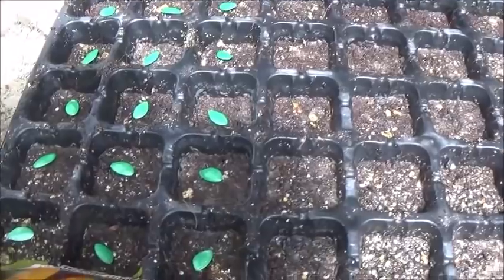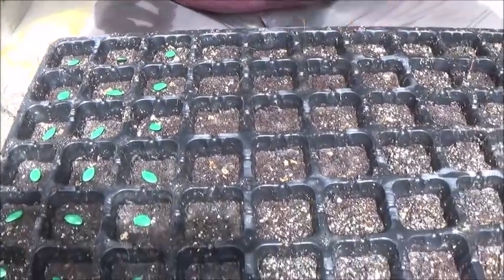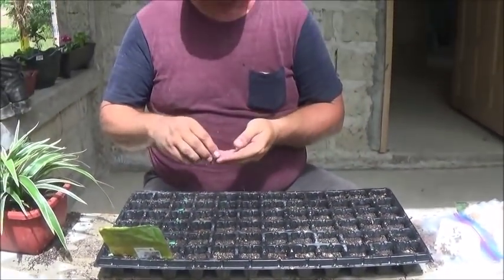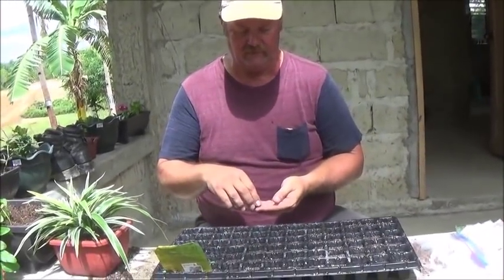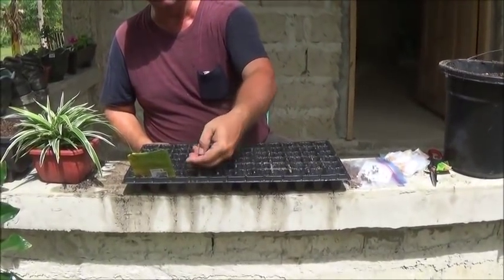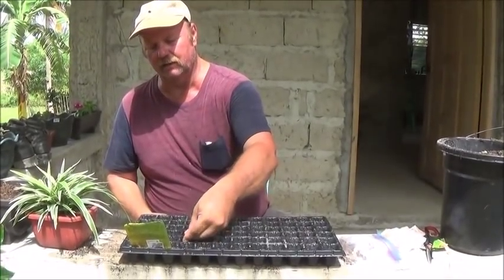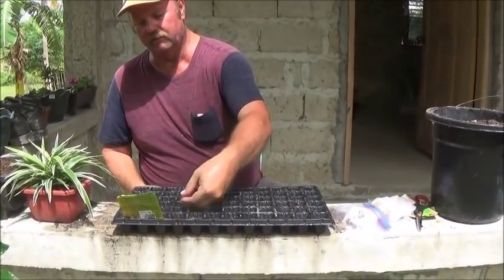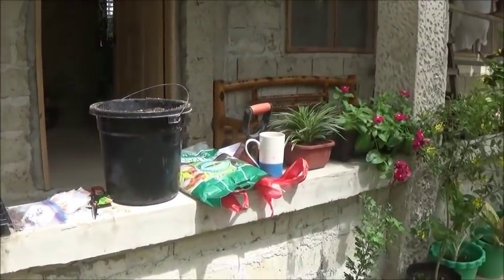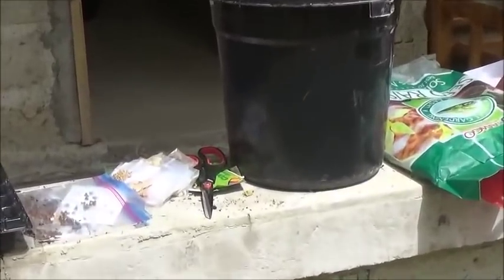And I'll put all these seeds in here and then cover it again, level again with the soil mixture, and that gives it a uniform and even planting depth. I'm even going to put two of these seeds in each little pocket here, hoping that one will come up. I've got a lot of seeds here that I'm hoping will germinate.